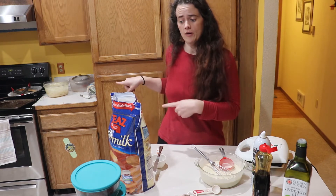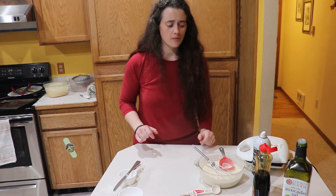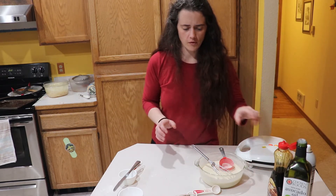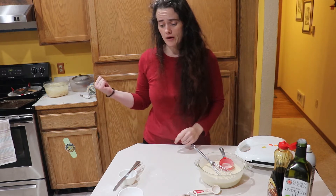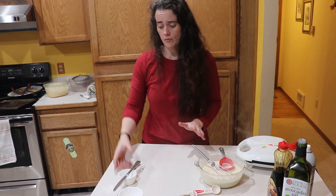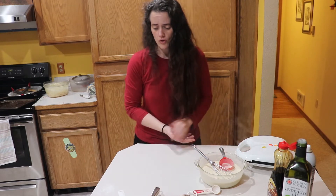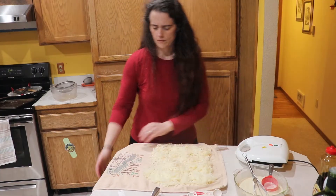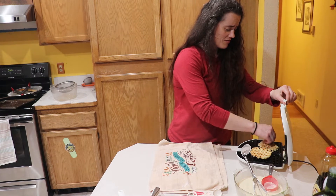The next step is dealing with the hash browns. I need to drain them and get them as dry as possible. I don't have any paper towels to pat them dry with, so we're just going to make do with the towels I have. Those first waffles came out looking pretty crappy.